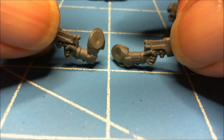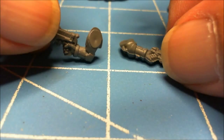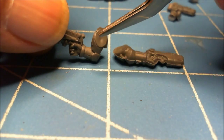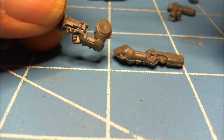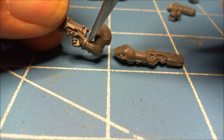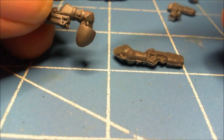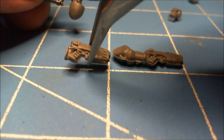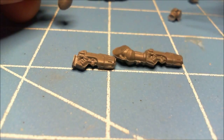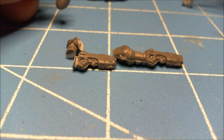Just like on this one here you've got a right and left arm. One's straight, one's crooked. Say you wanted to have the straight arm on this side instead of this side — it's a fairly simple little mod. You'll cut at the glove right here and you'll cut at the shoulder right here, which will leave you basically your gun hand, your elbow, and your shoulder pad.